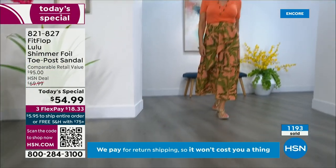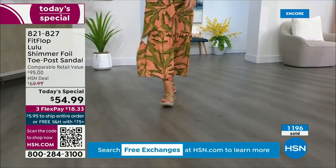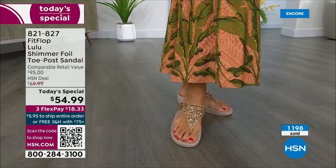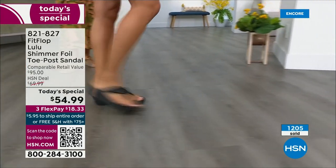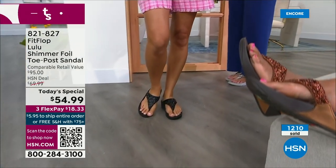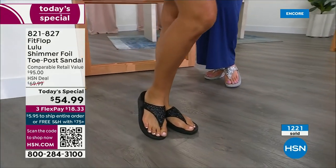FitFlop is available in about 60 countries — it's global. It started over in the UK. I know it's in Canada because I met some Canadian ladies at one of the theme parks and we were literally hanging on a ride — our feet were dangling — and I said, 'You have FitFlops!' as we're flying through the air.